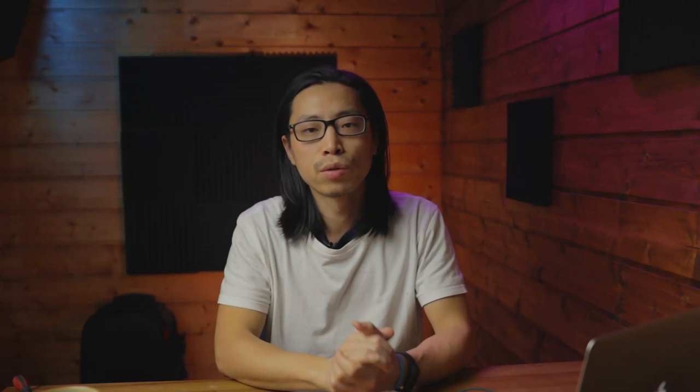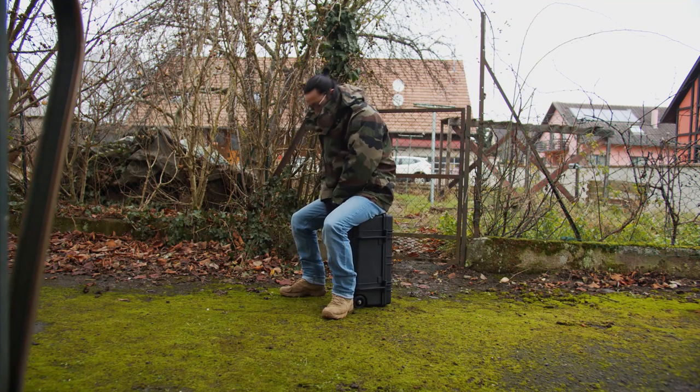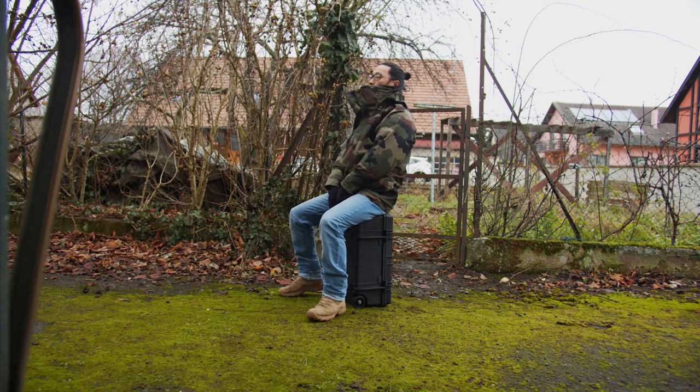Build quality. It looks good in the pictures on Amazon and when I got it, it didn't let me down. Heavy, solid, like a rock. I didn't find out what material it's made of — probably polypropylene.